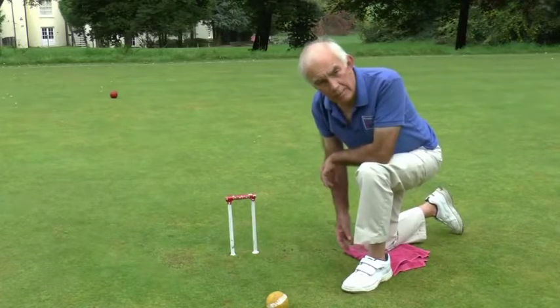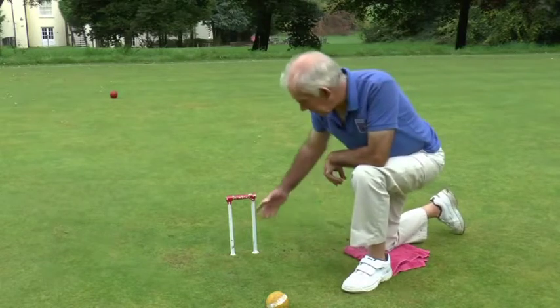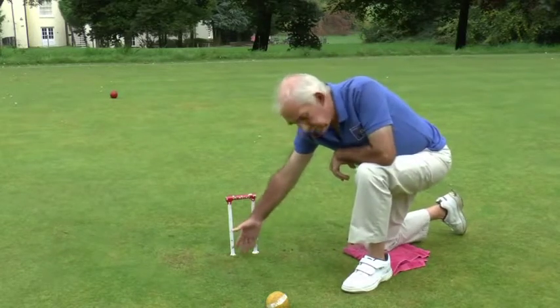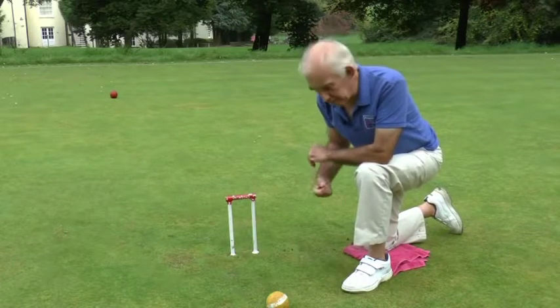Think back to the trapezoid of power in module two. Also, if your opponent puts a ball into the hoop here, you can jump over it, and we'll have a look at jump shots in a moment.